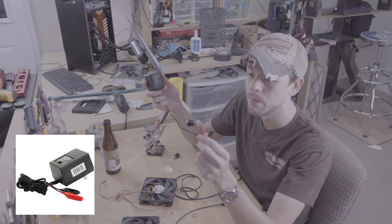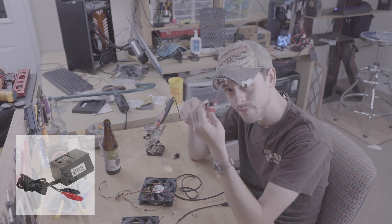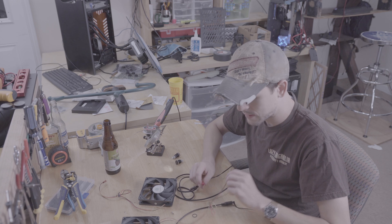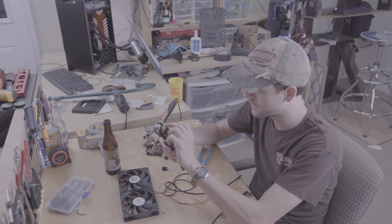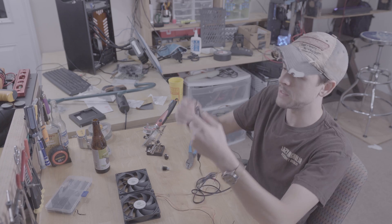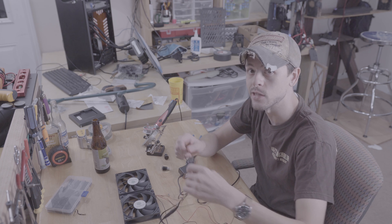This is a 12-volt power supply with alligator clips on the end, and it allows you to quickly test things like LEDs, and comes in very handy for testing our fans. Using my handy-dandy wire strippers, you can almost do this with your eyes closed. Be smart, and I'm going to test my power brick and see if it actually works.